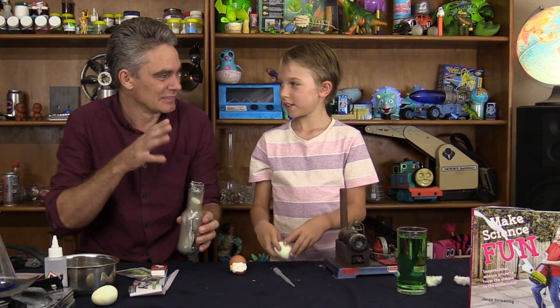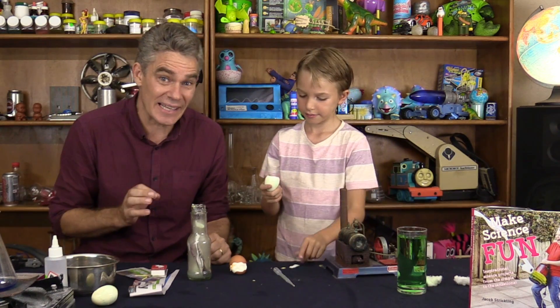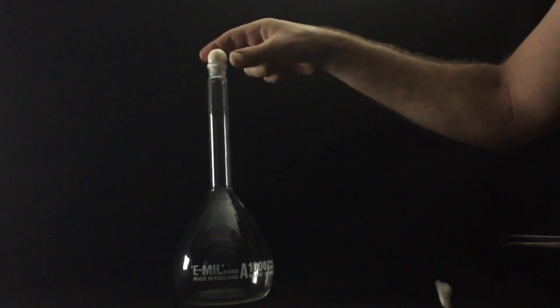Did it work? So-so. I've seen better ones. I've done it with a quail egg. Let's have a look at this other footage instead — where instead of paper, we put in a little bit of burning cotton wool, and look at that — how good was that!